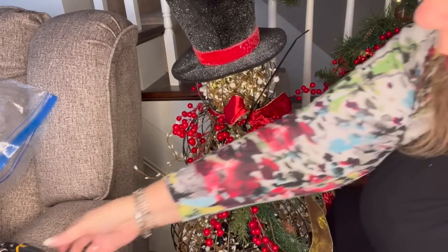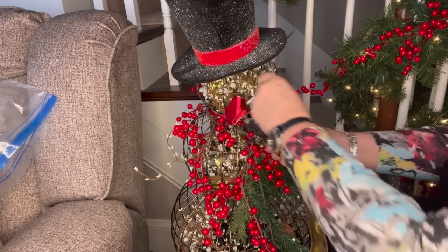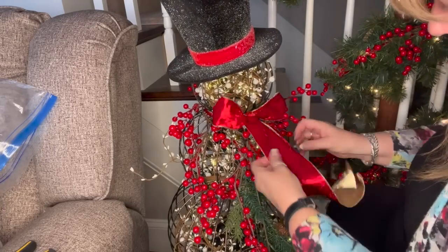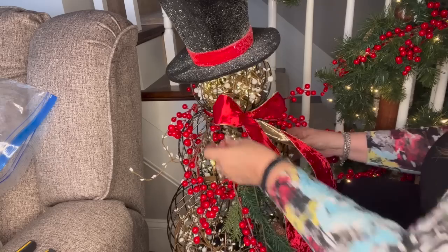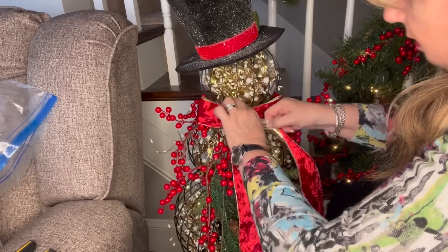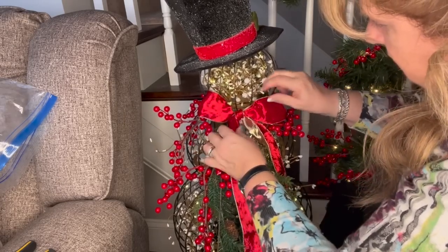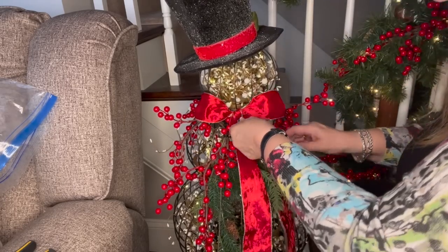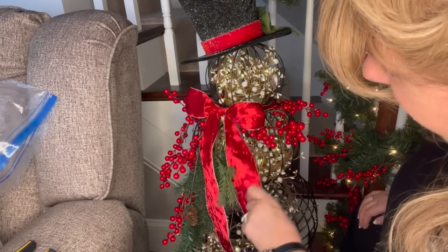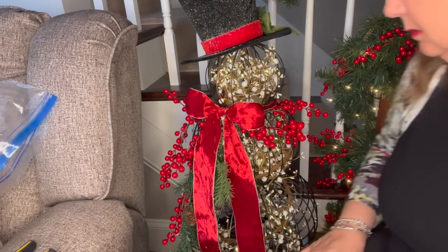There we go! Oh my goodness. There we go — now he's really ready. Much better. Something simple like this just makes me so happy. There we go. He looks much better.